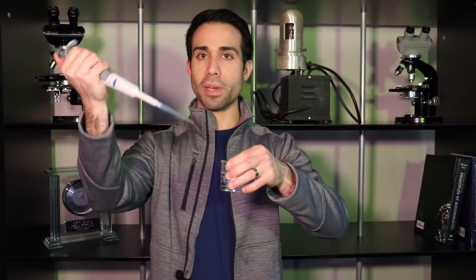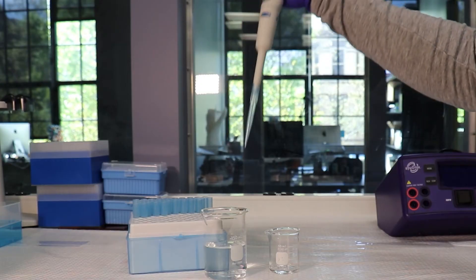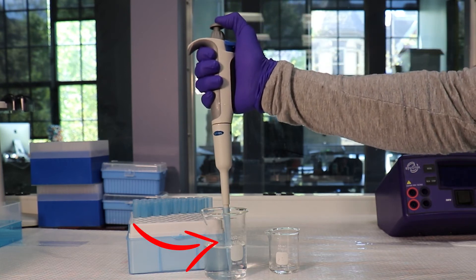When you're using one, simply take the liquid you wish to transfer and take your pipette. Push down on the pipette until you hit the first stop. Take the tip and dip it into the liquid and release. You'll notice the liquid is immediately drawn.